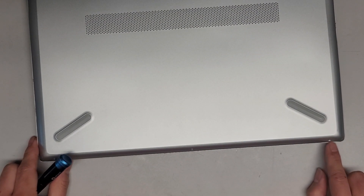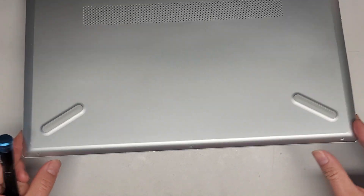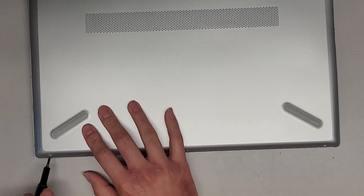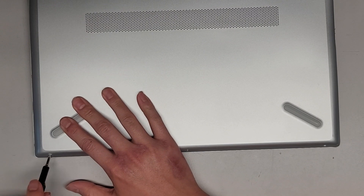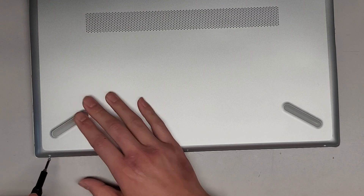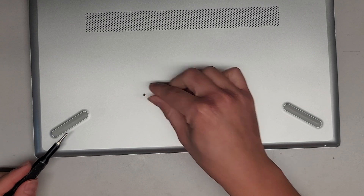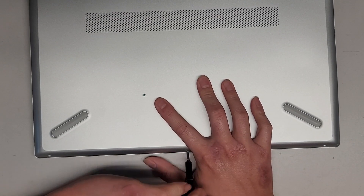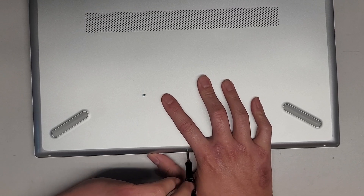It looks like they dropped it or something and one of the screws kind of popped off or broke. Let's go ahead and remove the screws here on the bottom. We're going to be using a JIS0 and then we're also going to need a JIS1. You want to keep the screws in order because they can be different size, shape, and length. The way I do that is I put them flat side down on my desk in the pattern I remove them.